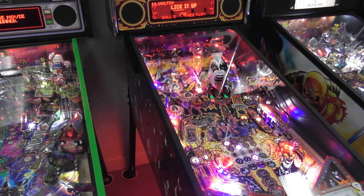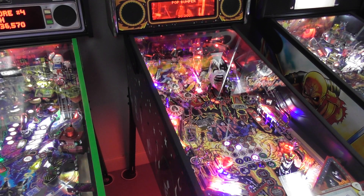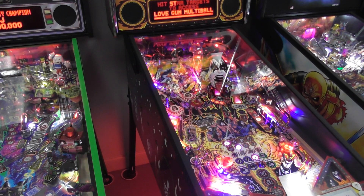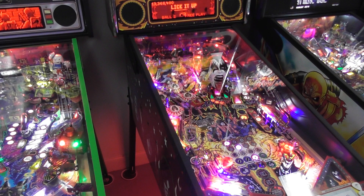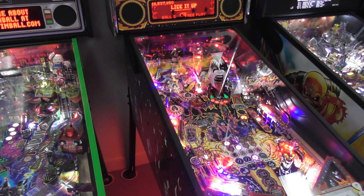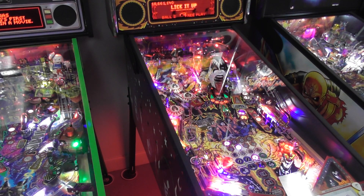So we've got to hit in there for Star Child — you keep hitting it to build up that bar. For some reason I'm very bad at hitting that shot. When the game first came out I used to be able to do the Star Child lock all the time. We almost got it... we got it! There we go, got it.